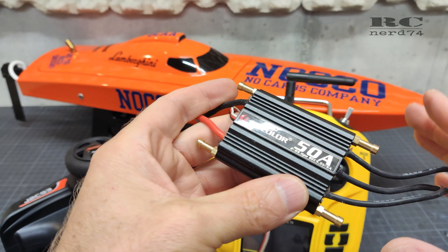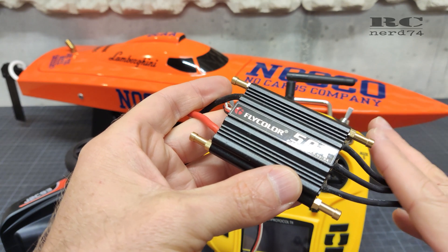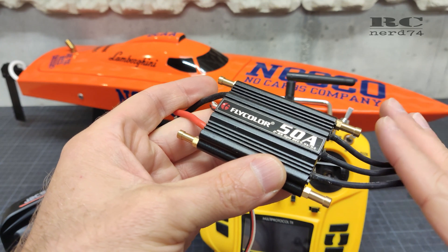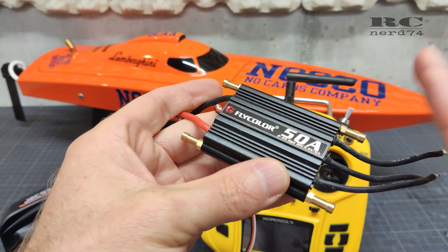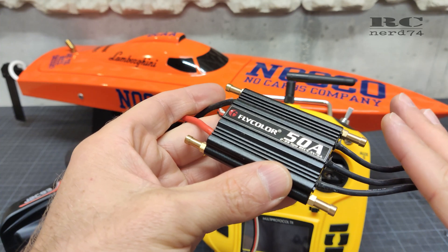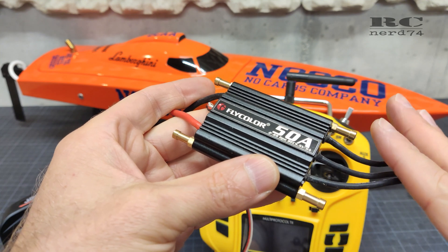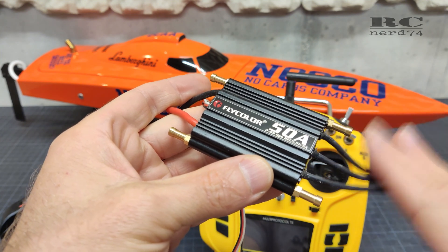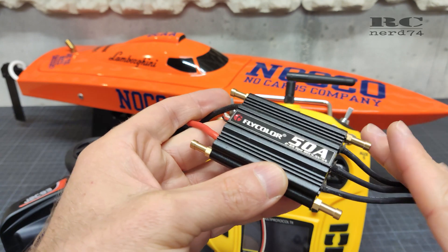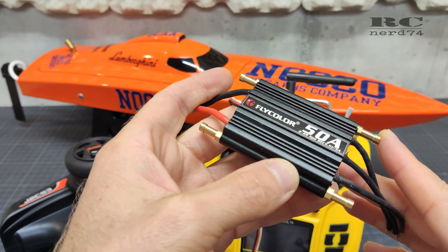All the explanations in the video will be with written words, so no talking. The reason for this is that you can take your time to read the text. You can pause the video anytime and take your time to read the steps you have to do. So I think like this it's pretty convenient to program your Flycolor ESC and get confident with the whole programming process of the Flycolor ESCs.